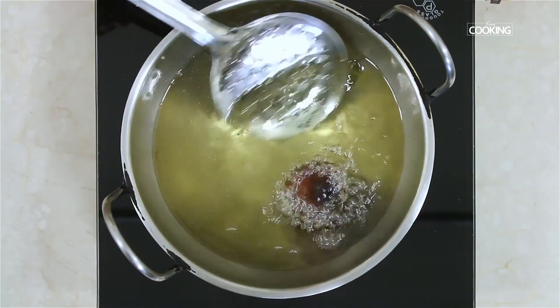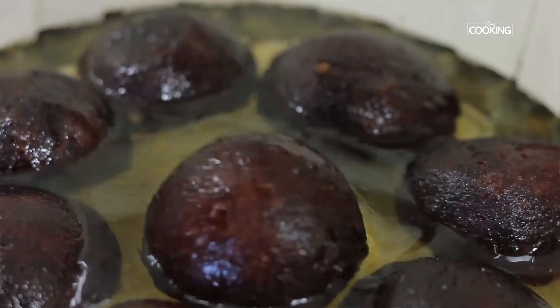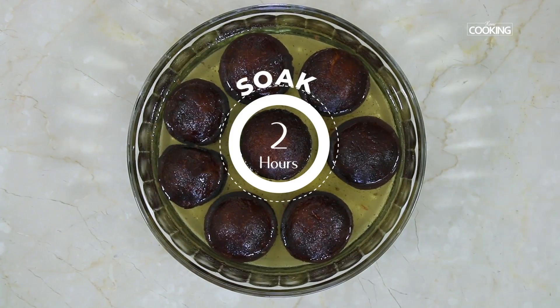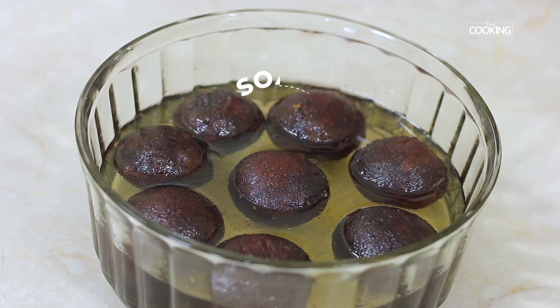The jamuns have come to a nice rich dark brown color. Remove them from the oil and directly place into the sugar syrup. The sugar syrup has to be a little warm while placing the jamuns in. Make sure you let them soak in the syrup for a minimum of about two hours.